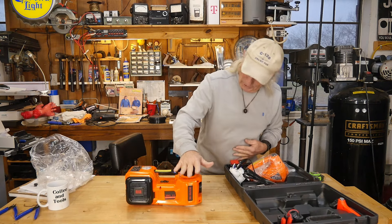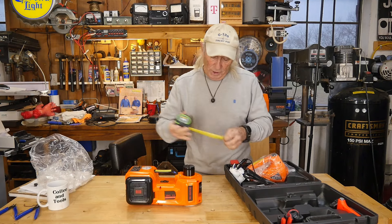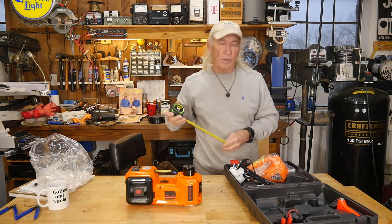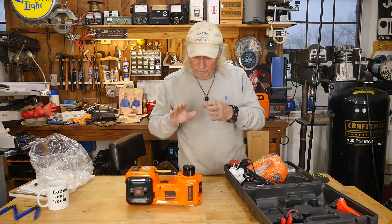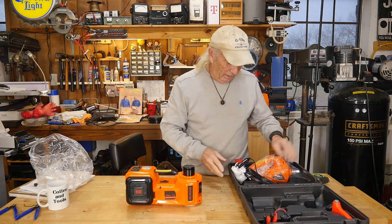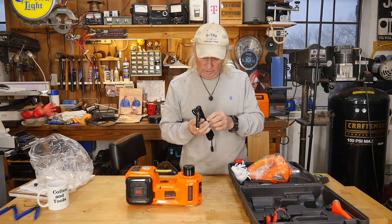The very first thing I want to know is the height range. I'm putting the tape measure on it right now — it's at about six and a quarter inches in height. When I run it electrically, I'll see if I can get it lower or higher, and of course how high it actually goes.